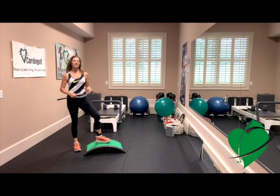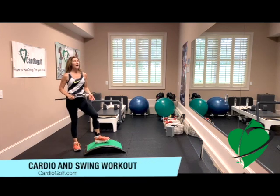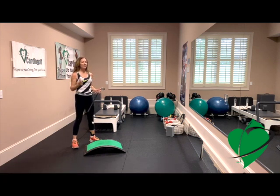Hi, this is Karen from Cardio Golf and this is your Cardio Golf 18-hole workout that you can do at home. Maybe you haven't been able to play a lot of golf lately, so this will be a great workout for you because we're going to be doing swing drills and also combining it with some cardio and endurance exercises. You'll get a great workout and work on your swing at the same time.